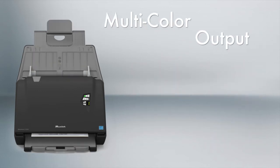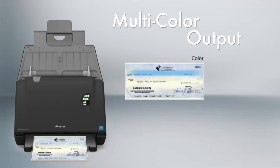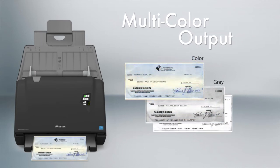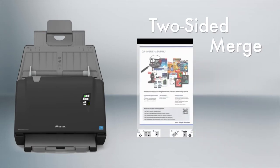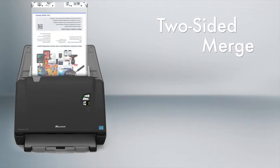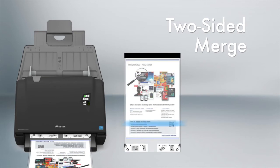You can scan the document in color, grayscale, and black and white as multi-images at a time. You can scan folded documents up to A3 size and combine both sides into a single image.